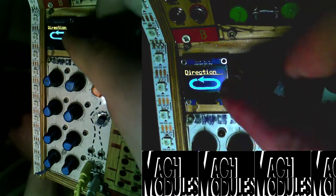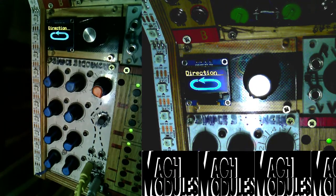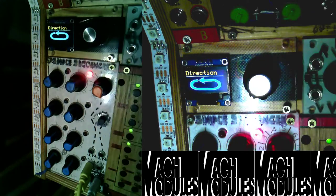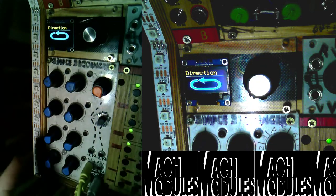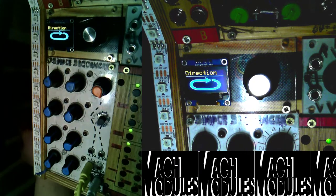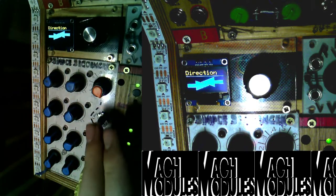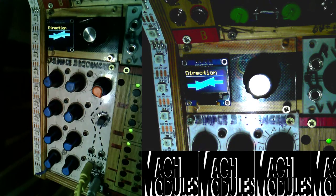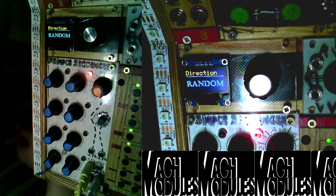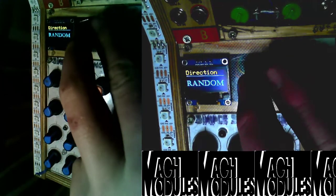The last thing in this menu before gate type is directions. There are four direction modes and I'll add more later if I free up some space by removing unnecessary functions. There are nice little graphics: forward, backward, back-and-forth, and random. You can see it going backwards now, and back-and-forth goes up and then back down. Random works nicely with a smaller number of steps, which I'll show in a second.